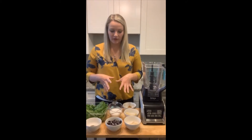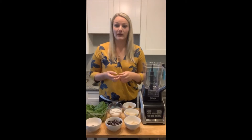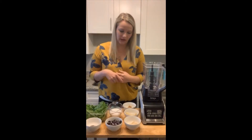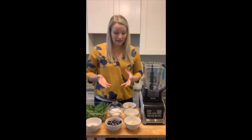For this recipe there are going to be two variations of this smoothie, and you can find the recipe link below this video. It actually comes from the blueberry council, and I'm going to talk through each variation. One uses protein powder and one does not. So we'll go ahead and get started.